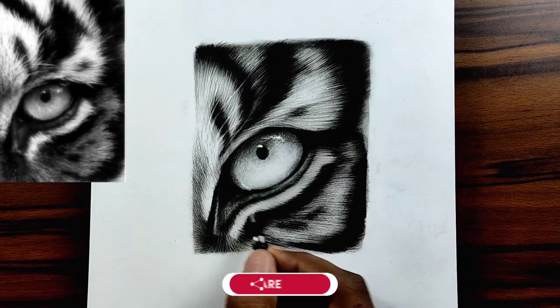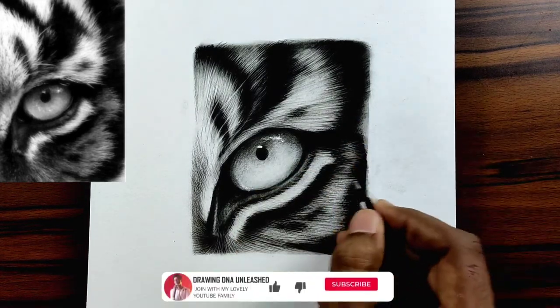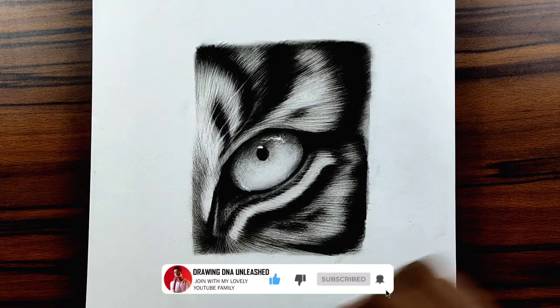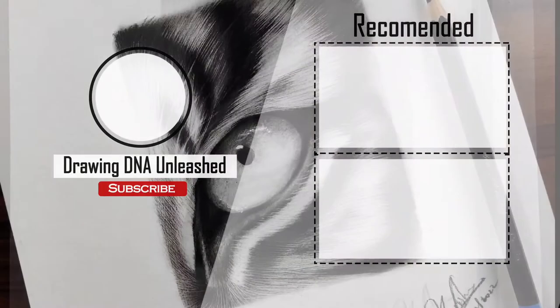If you like this drawing and the tutorial, please give it a thumbs up and share with your friends and family who might like to learn something new. If you are new to this channel, please make sure you hit the subscribe button and the bell icon so you get a notification for my every video. Thank you so much for watching. See you in the next video. Until then, this is Vishwa. Bye.